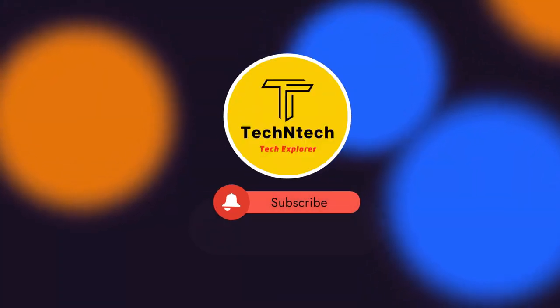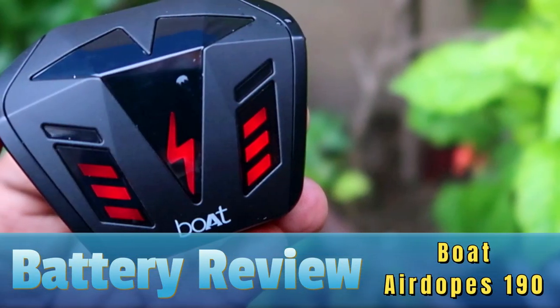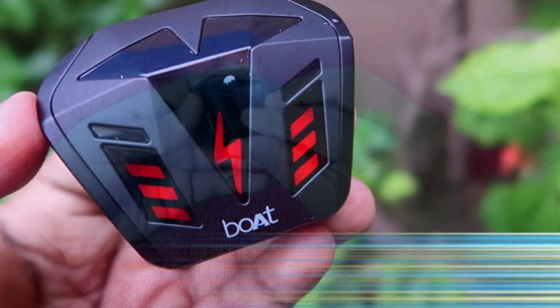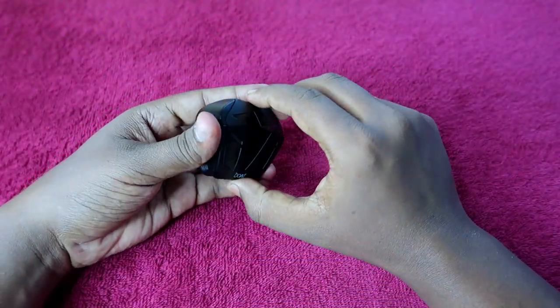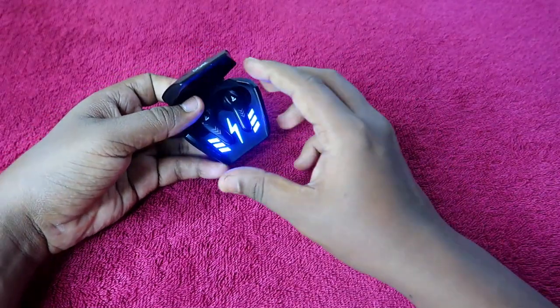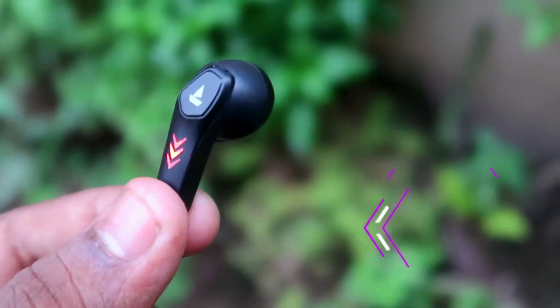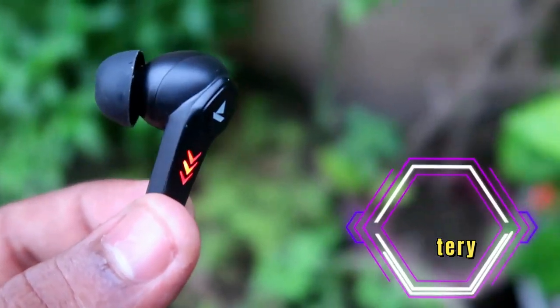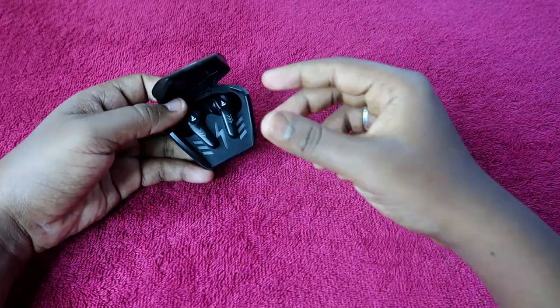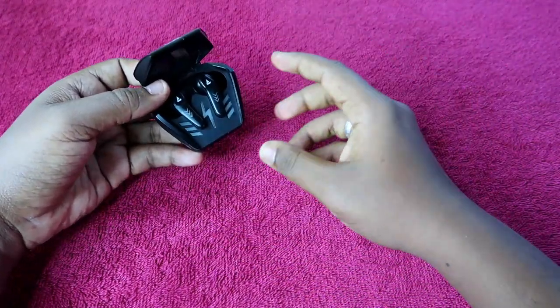Hey guys, welcome back to our channel. If you are new here, please subscribe below. This video is about the Boat Airdopes 190 battery review. We are going to share the exact charging time, how many hours of playtime you can get, and the brand accuracy — these are the three things we are covering in this video.